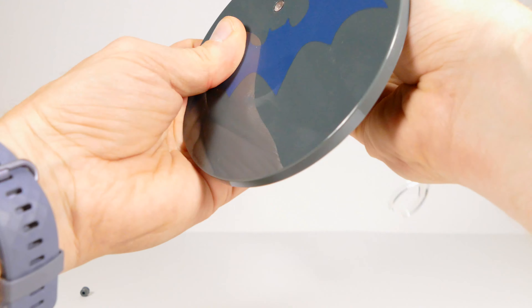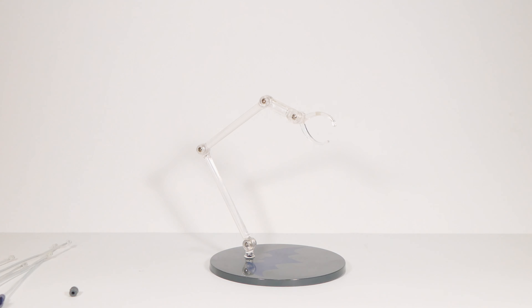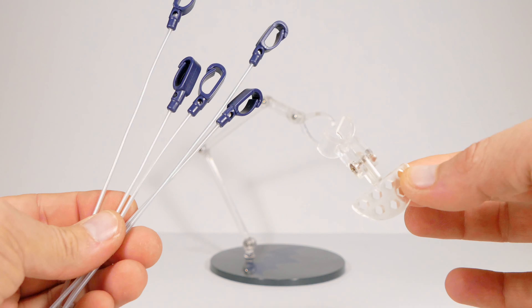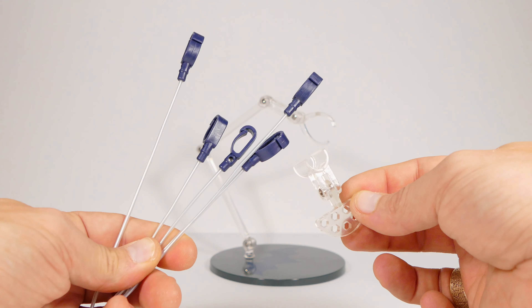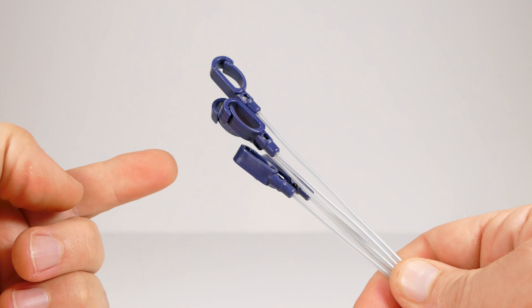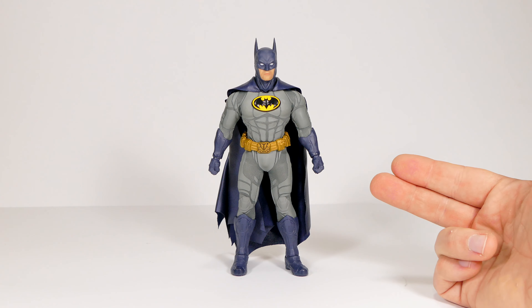Of course we've got the stand — you pop the bottom out and stick the posable arm right in. We've also got these flight clips and a piece that attaches to the stand. Honestly, I never use those flight clips; I'd much rather just have a wired cape. So I don't use them at all.